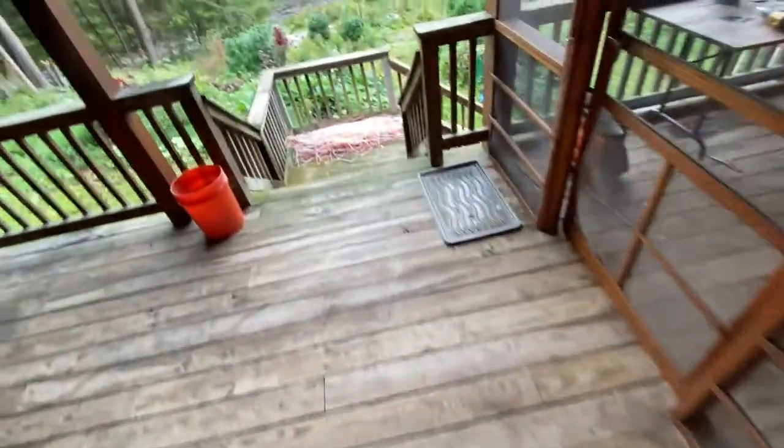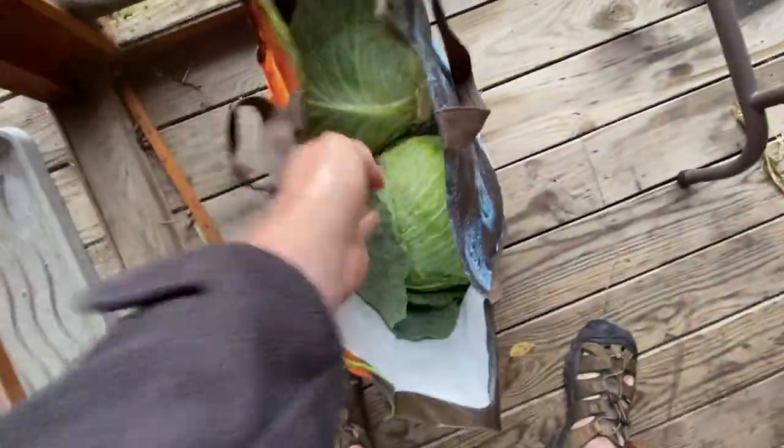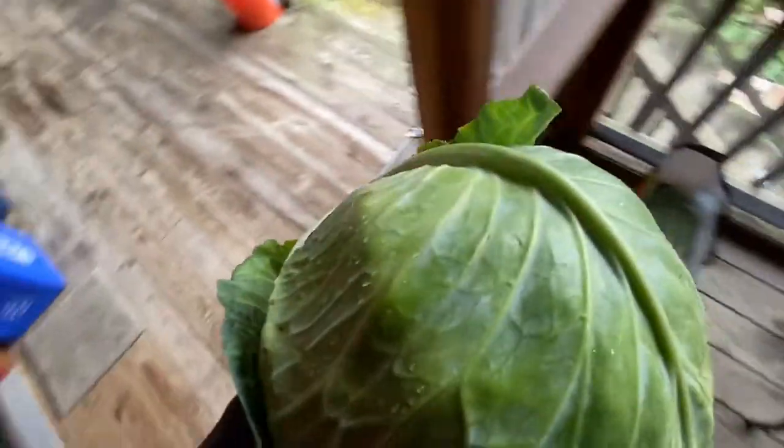Wait till you see these cabbages. There's a cabbage — I don't know if I can get it out of my hand. Good God, that is a big freaking cabbage.